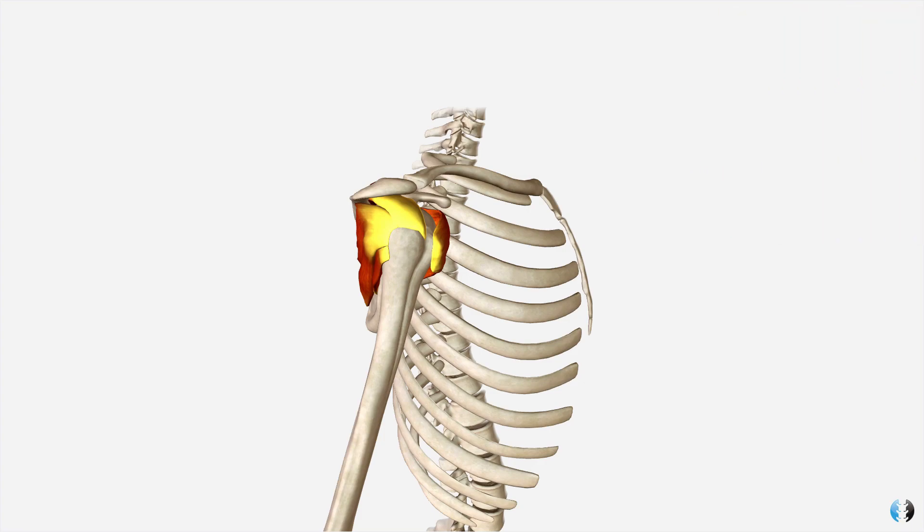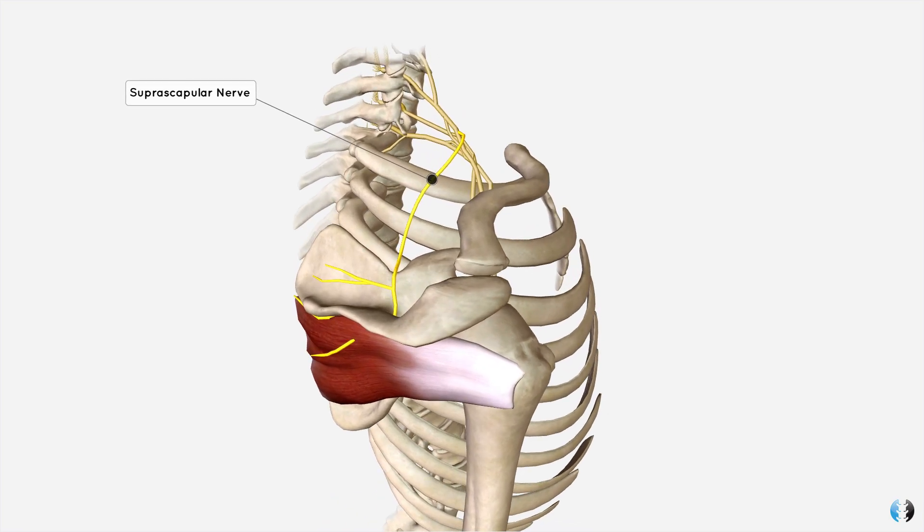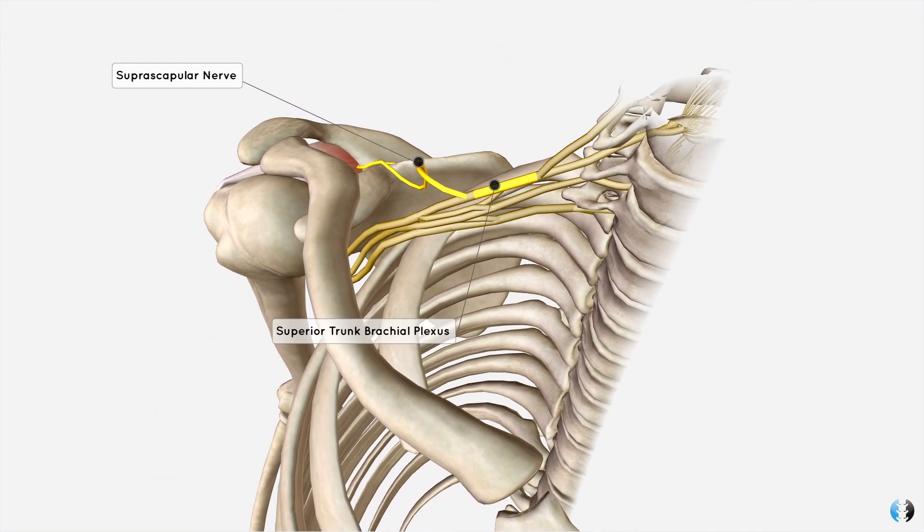Now let's look at the nerve supply. With the other rotator cuff muscles removed and a dissected brachial plexus on screen, the infraspinatus receives its innervation from the suprascapular nerve. That nerve originates from the superior trunk of the brachial plexus, which is made up of the anterior rami of cervical nerve roots C5 and C6.